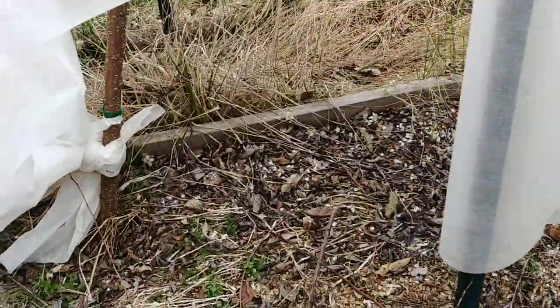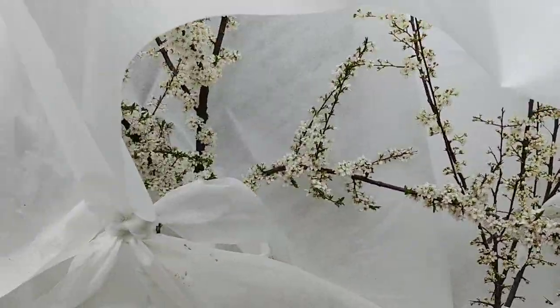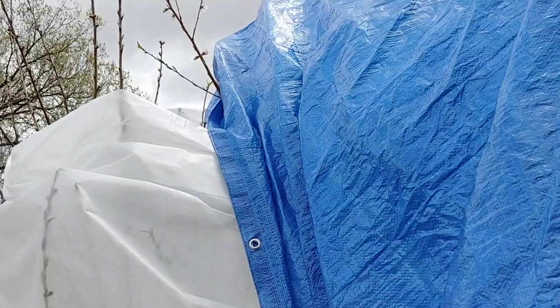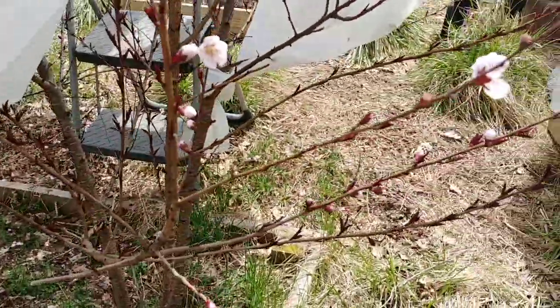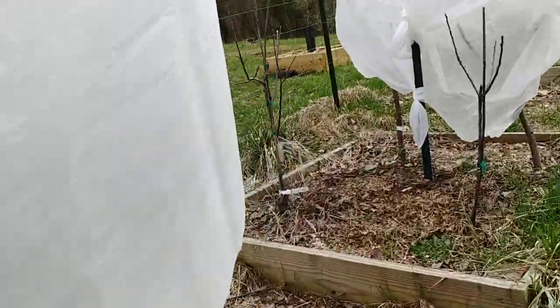I basically tie it to the base of a tree, up over the tree, then tie the other end. For large trees I'll use multiples. This one tree is too tall, so I covered up a bunch of the blooms that I could, and then I use a tarp to kind of help out. I'll lose some blooms on the side — even if they get pollinated they probably won't make it. I'm supposed to get an even heavier frost tonight.